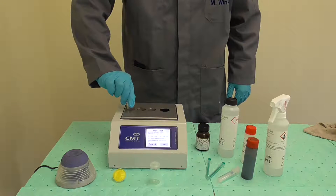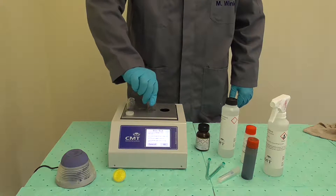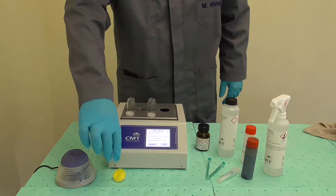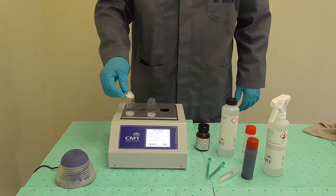Uncap two glass vials and place them in two of the three holes on top of the unit. On the first vial placed on the device, put a yellow filter.